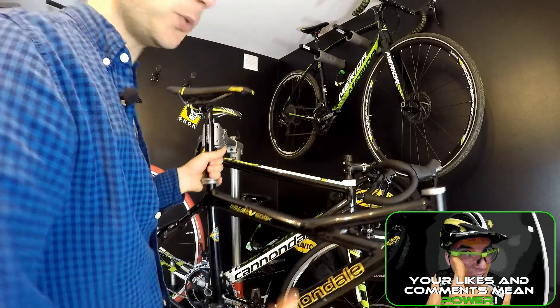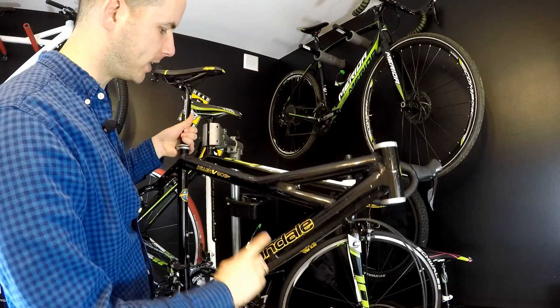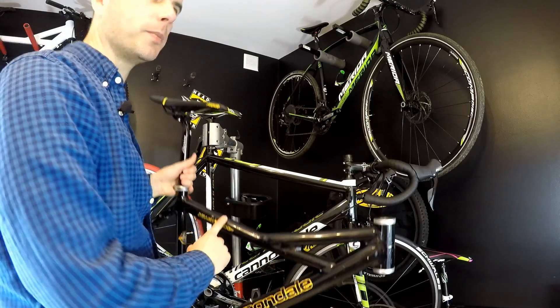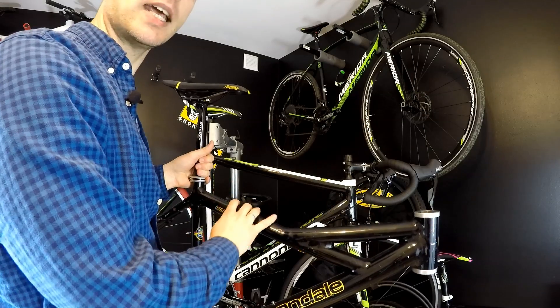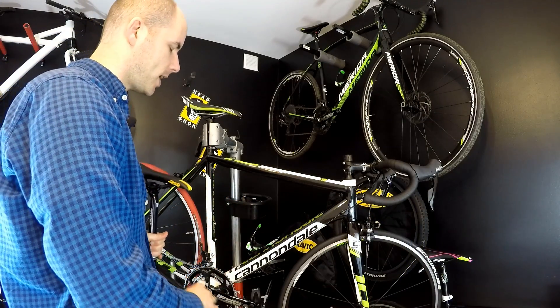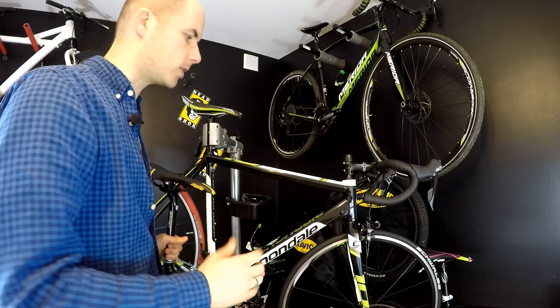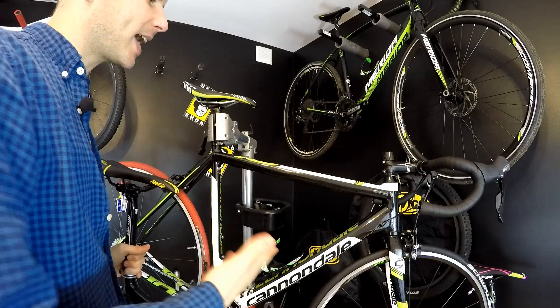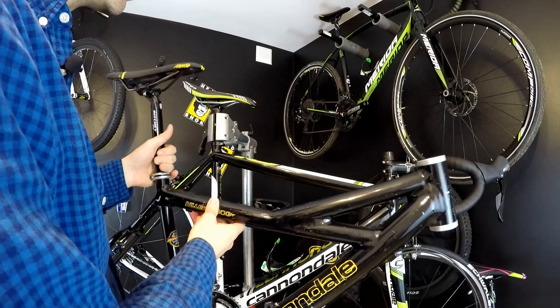These are two Cannondales. This is my beloved Cannondale Killer V 900 from 1998 — there was no hydroforming in cycling back then. And we have the fully hydroformed Cannondale Cat 10, an awesome racing machine. Cannondale calls it a 'smartformed' frame, and we'll talk about that in a minute.